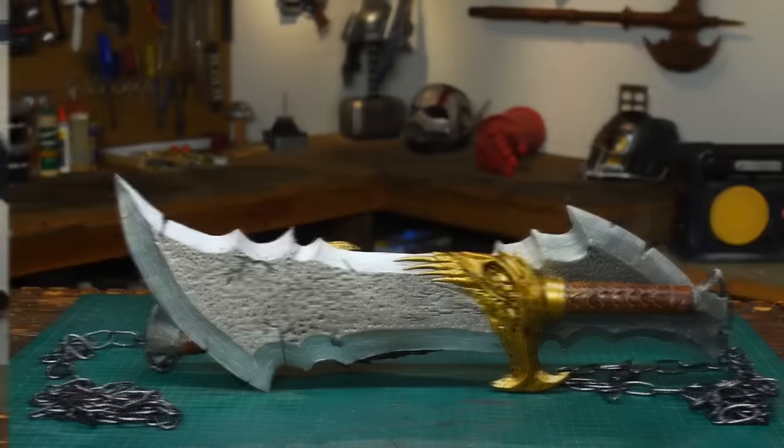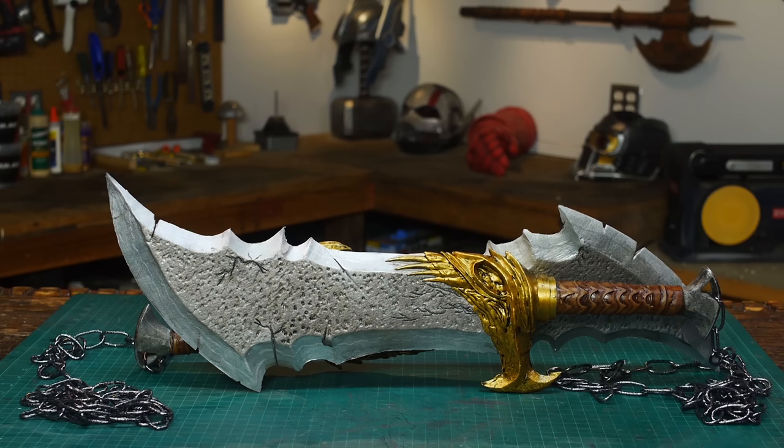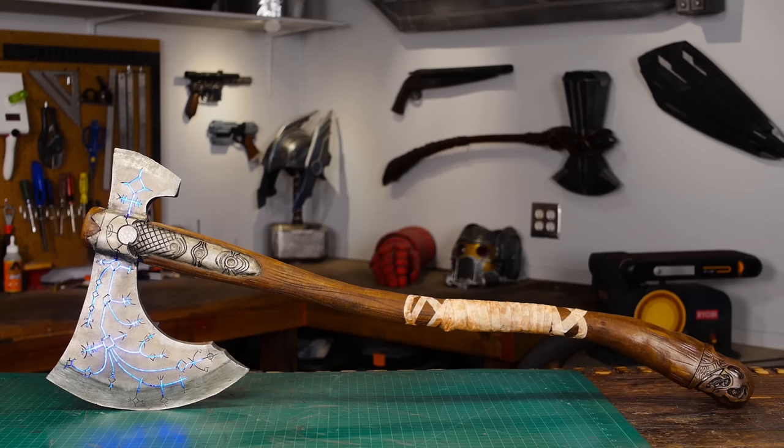Hello, I'm Odin, and today I'm gonna make another requested prop. It's the Blades of Chaos from God of War — specifically God of War 4, because that way it'll match my Leviathan Axe.